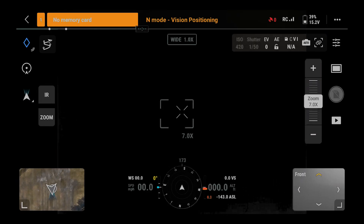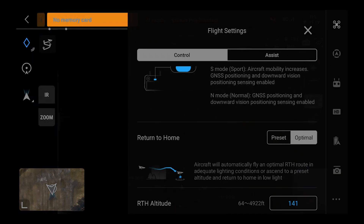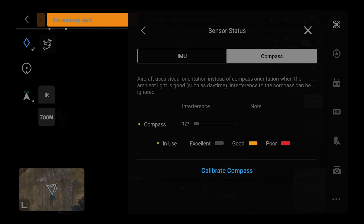When you're in camera view, hit the three dots on the top right of your display. The first tab that shows up will be flight settings. Scroll down and tap sensor status. Tap compass and then tap calibrate compass.